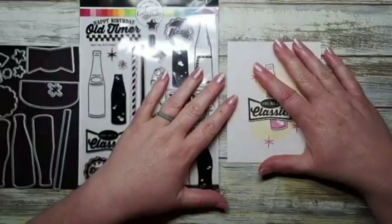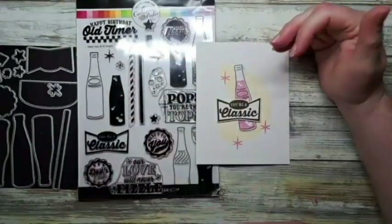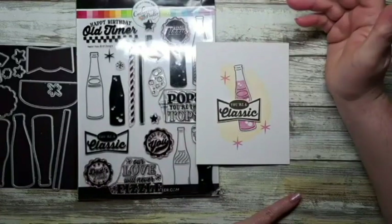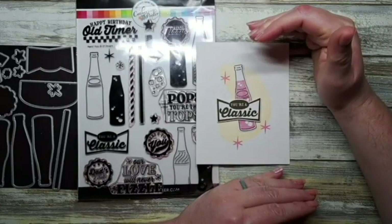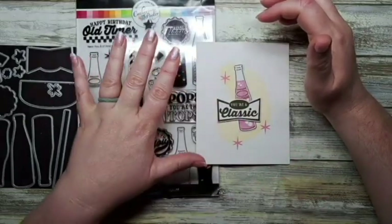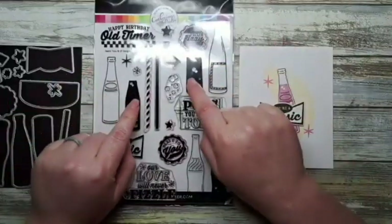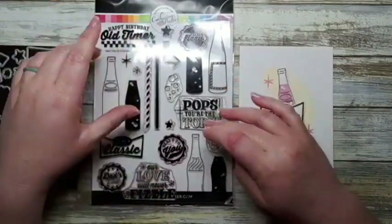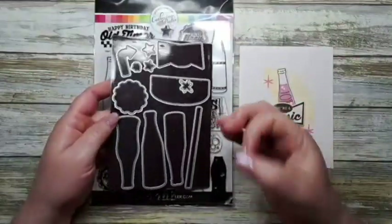When you're making a card and you're going to make duplicates, sometimes it's easier just to mock up a card so you know what you're doing. The design is simple, easy, and maybe only a couple of steps, because that just makes the whole process a lot easier. With the coordinating dies, this makes the job like 10 times easier.